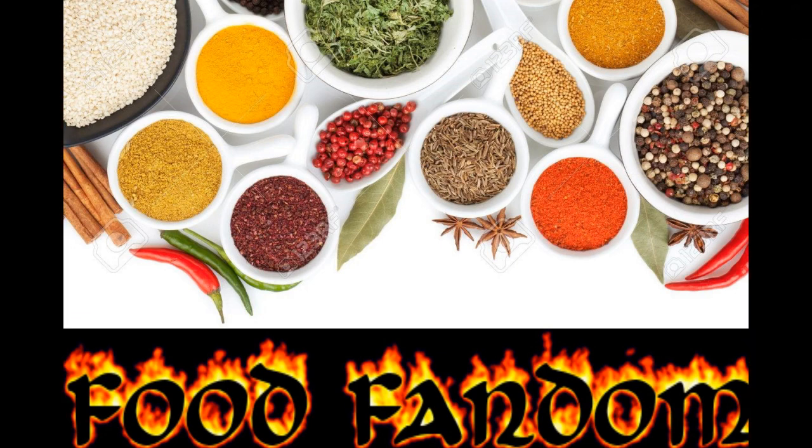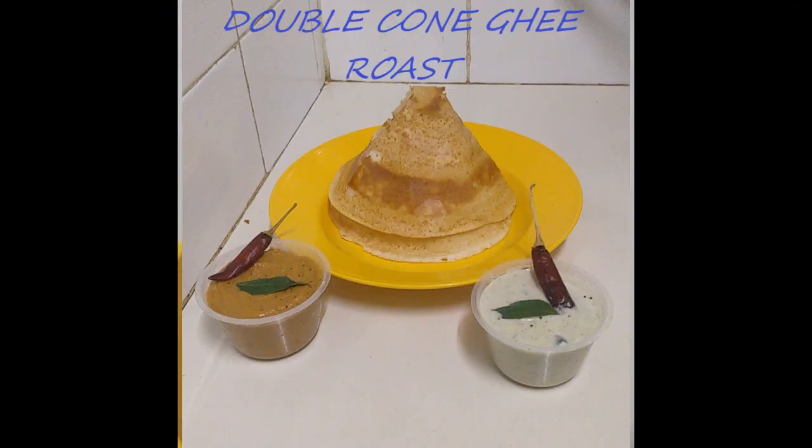Welcome to my channel. Today I'm going to cook a super yummy and crispy dosa, South Indian special.